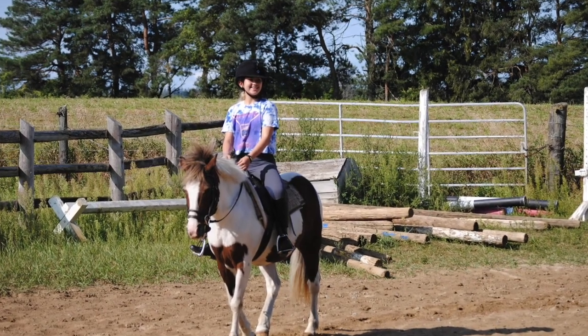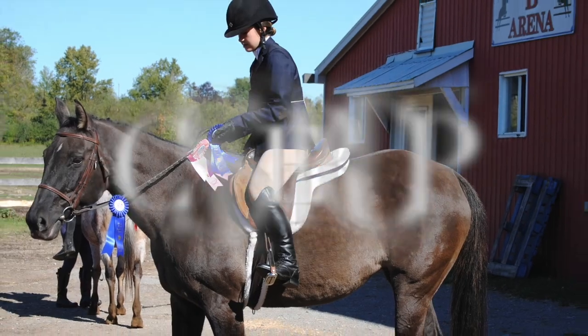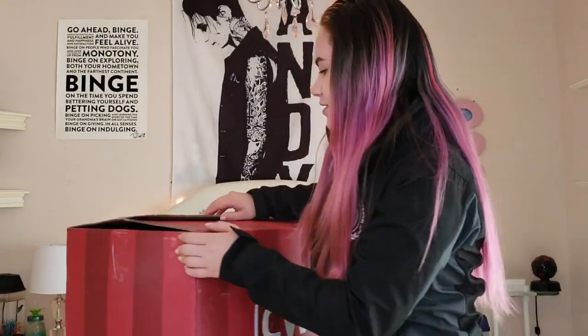Hi everyone, welcome back to my channel. So today I have some really exciting news to share with you guys. I'm just going to show you — today I'm going to be showing you guys my brand new custom saddle. I've been waiting so long for this to arrive, so I'm really excited to open it and get to show you guys. Before I tell you the backstory and everything, I'm just going to show you because you're probably wanting to see what I got.